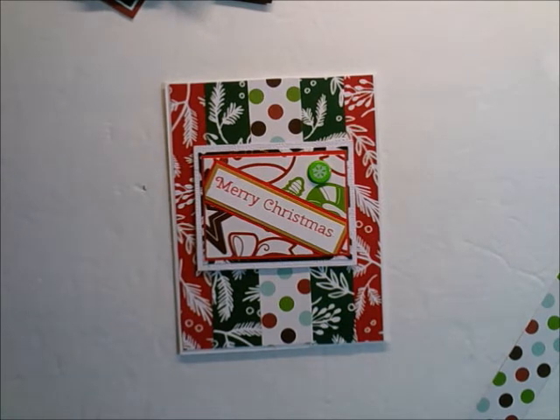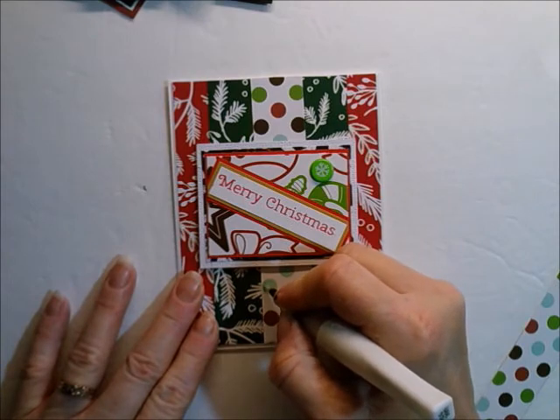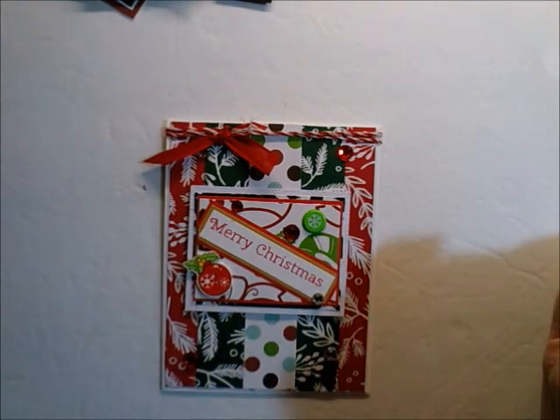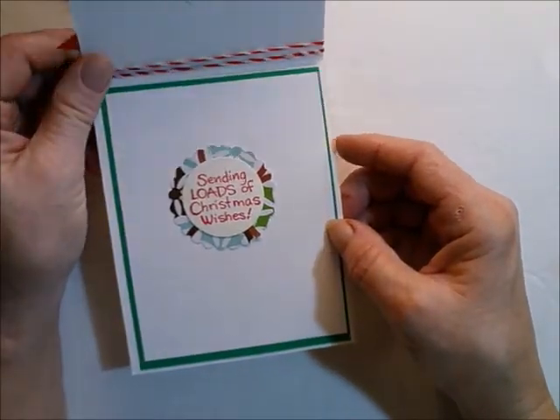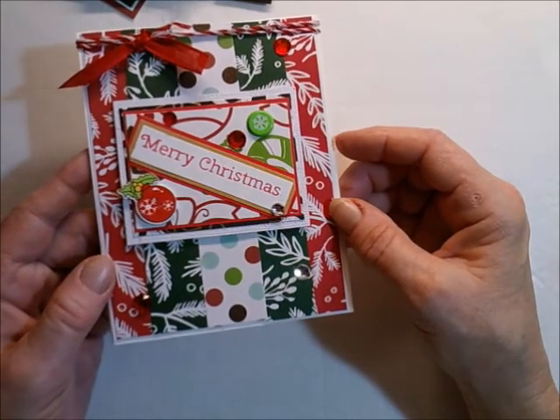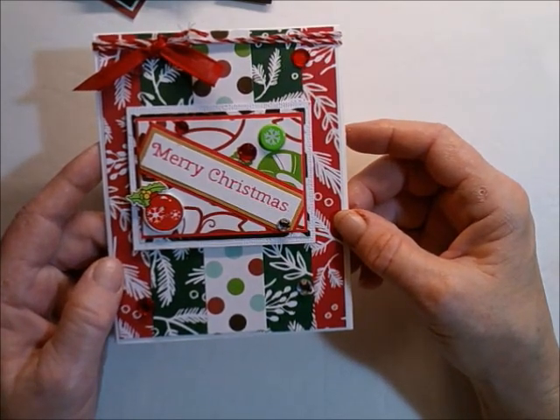And then I'm going to take my Wink of Stella, and on these polka dots I'm just going to give a few of them a little bit of a shimmer. That kind of balances out that green there too. So that's it — let me know what you think. I hope you guys have a great day and a glorious tomorrow. Bye, guys.